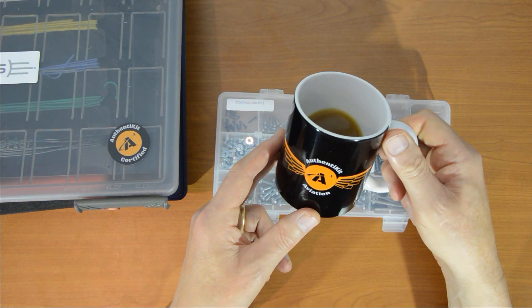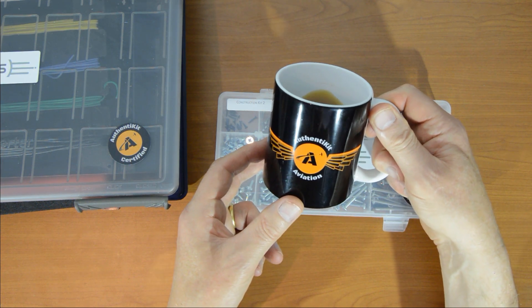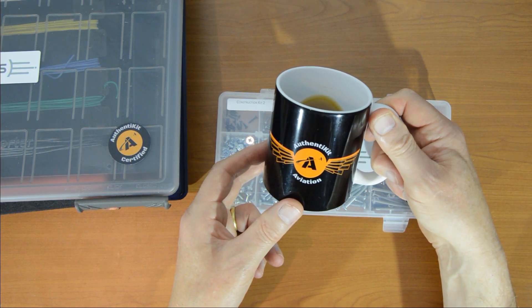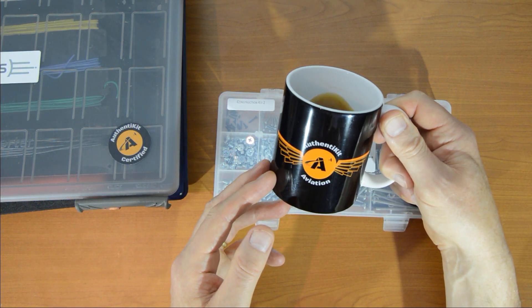How do you like my coffee cup? This is a new thing too. I do like this logo — it was created by a friend of mine, and I thought it would be nice on some coffee cups. So I got that organized. And if you want one of your own, there's a link in the description of where you can get one.